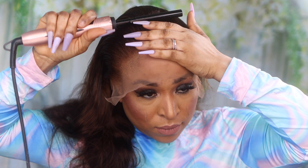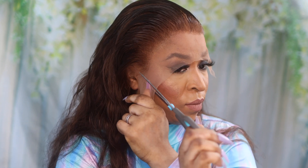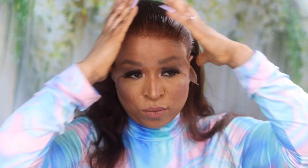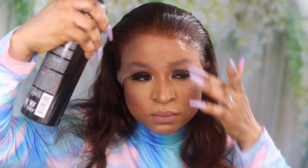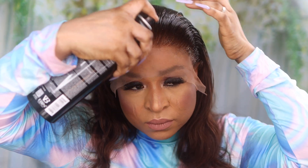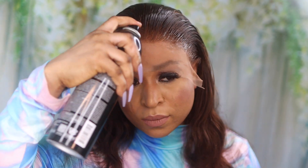I realized the lace is really, really transparent, which is amazing. So I decided to go for a bald cap, and that actually made the lace disappear and melt into my skin. You can tell the difference if you look closely. I really love this lace — it's very soft and very easy to work with.